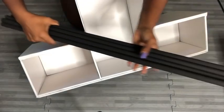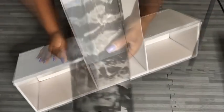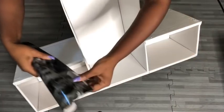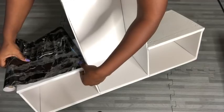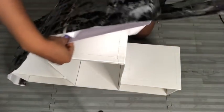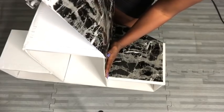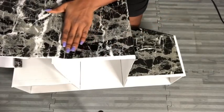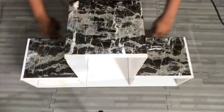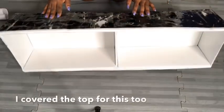I painted all of the dowels black because I will be covering up all the top parts of the boxes with black marble contact paper — the link for this contact paper is going to be in the description box below. I cut off the excess at the back and I also covered the top of the box that's going to be at the top of the design with marble contact paper as well.